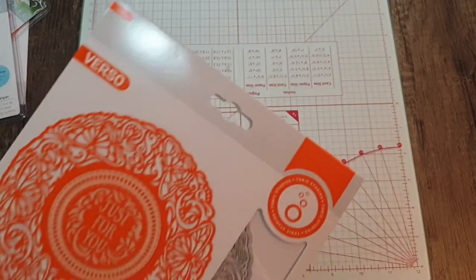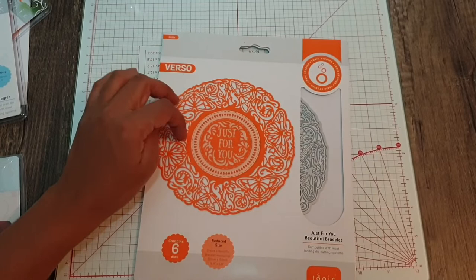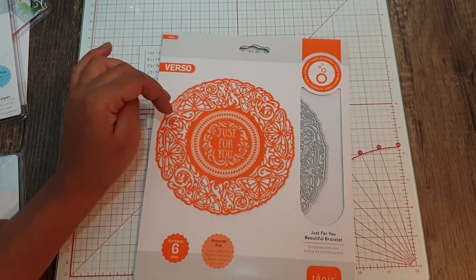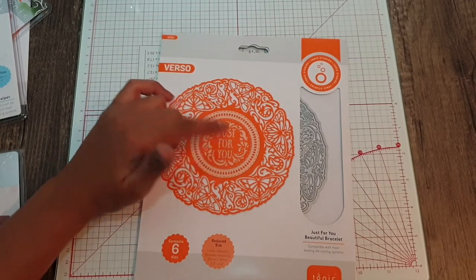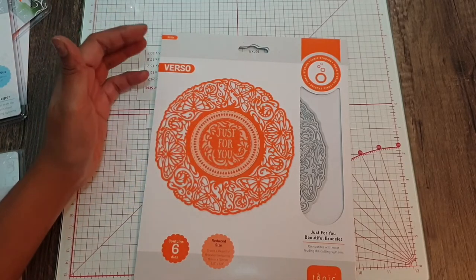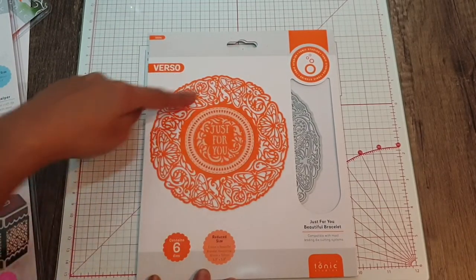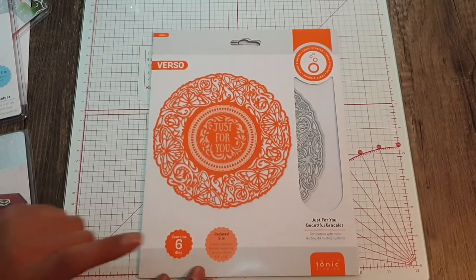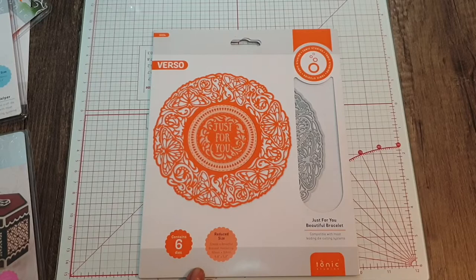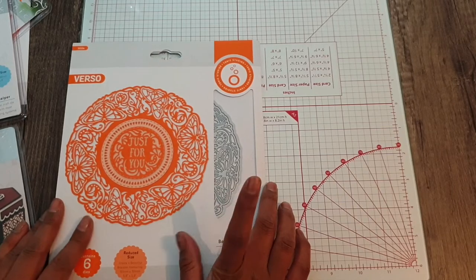I also got this — I already have this die set because I bought it when it was on offer as a Wednesday bundle. It's the three beautiful bracelets: one says 'just for you,' I think one is 'best wishes,' and there are three in total — pretty much a similar design. This one has more butterflies and the other two are floral. It has six dies and it definitely does go through your six-by-six machine — I've tried it.